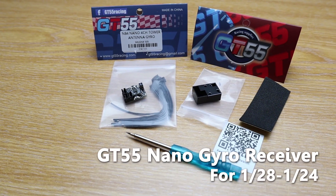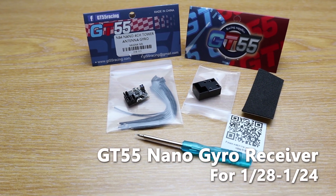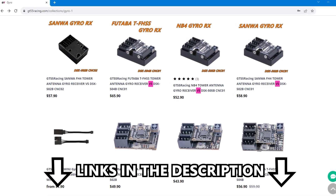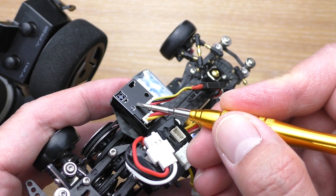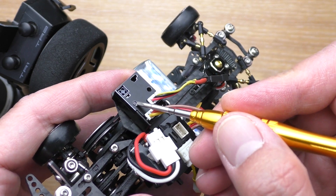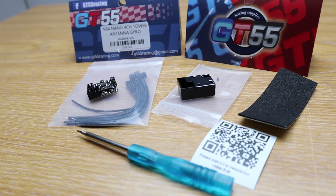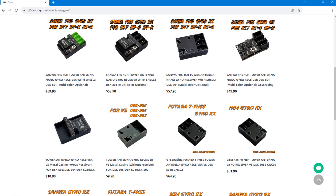Welcome to Beaver's Hobby Channel, and this is the GT55 Gyro Receiver V4. At the time of this recording the V5 has already come out, but don't worry — all the setup is still the same, so you can follow this video even if you have the V5. This nano gyro receiver is available for Flysky Noble, which is what I have; Futaba with T-FHSS protocol; and Sanwa with FH4 and FH5 protocols. Basically they cover all the popular brands with high-end protocols.